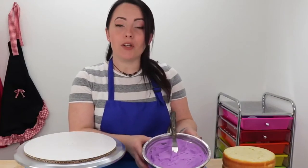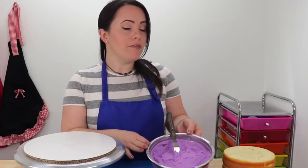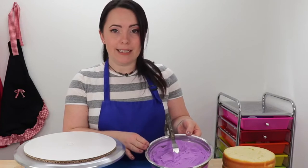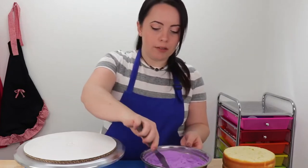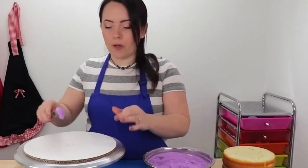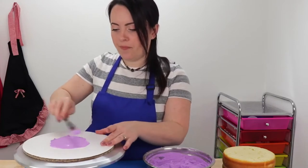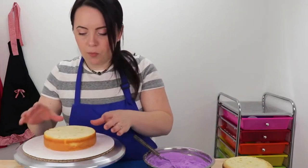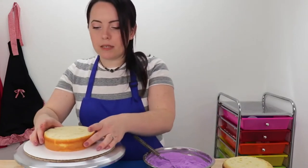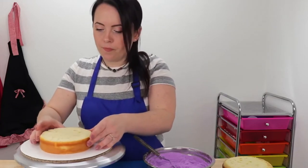So once you've leveled your layers and cleaned up all that crummy mess, you're going to grab your buttercream and mix up the color of your choice. Today I'm going with a pretty purple color, and I've achieved that using Wilton's Violet and a couple of drops of Americolor Deep Pink to brighten it up. We're just going to take a little bit of buttercream and apply it to our cake board, then secure our cake. We have a few things going on the cake board so we're going to make this a little bit off-centered. Then we're going to proceed to fill our layers.